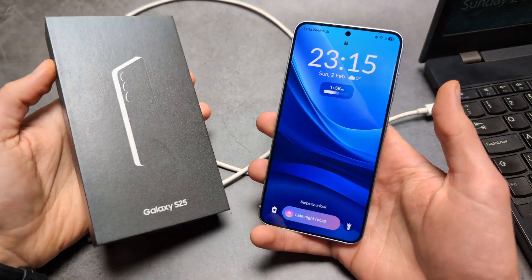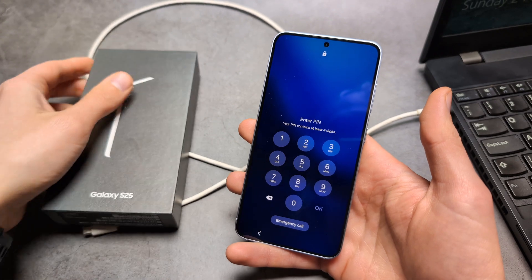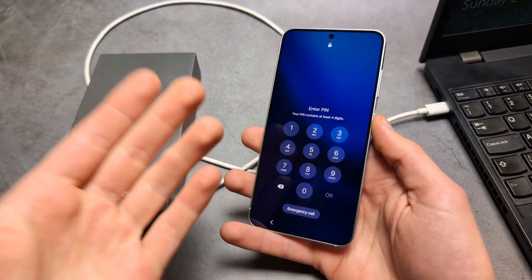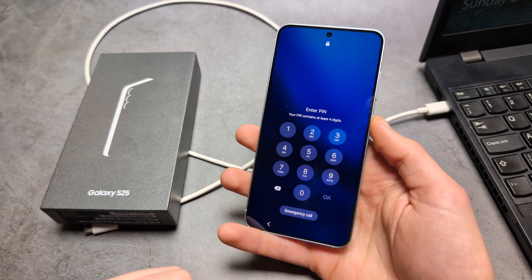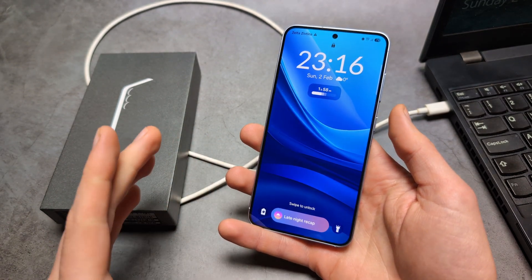Let me show you how to bypass security on your Samsung S25 and also S25 Ultra phone. So if you have forgotten your PIN, pattern, or password and you can't access your phone anymore, then really the only way to get back into your phone is doing a factory hard reset.